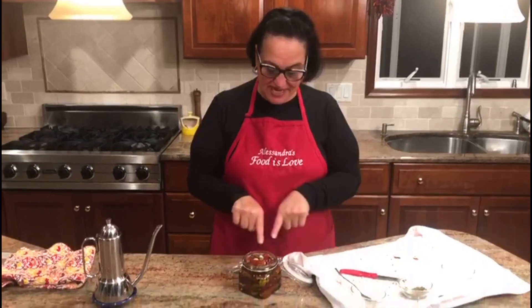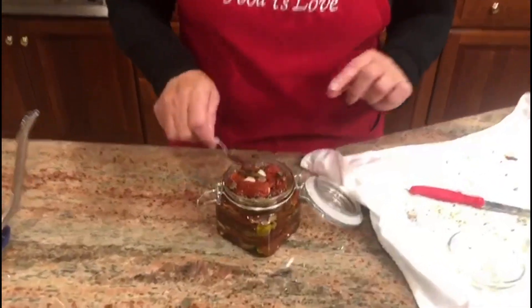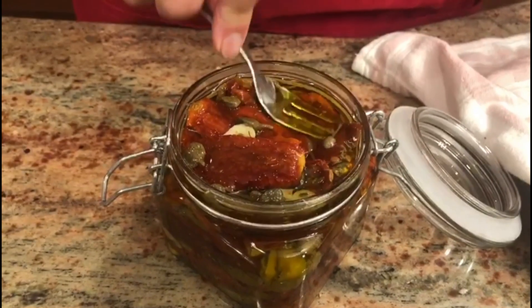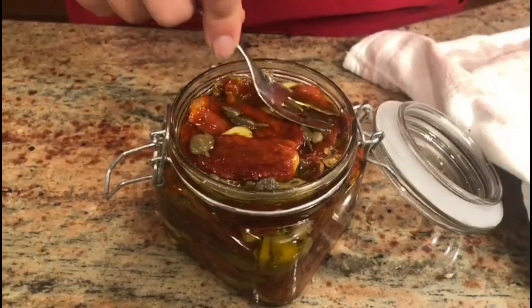All the tomatoes went in the jar. I had some capers left so I put them on the very top. Keep in mind that the tomatoes need to be submerged in the oil, so keep squeezing them down. They're not to be eaten immediately — you want to leave them at least a week. In Italy we keep them outside, but I feel safe keeping them in the fridge. They're delicious and easy. If you want a quick dinner, pull out some cheese, bread, a glass of wine, and some of these tomatoes — you really have an amazing meal. Thank you for subscribing and thank you for watching!